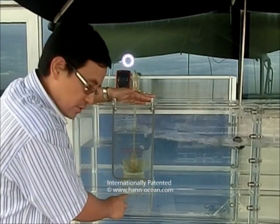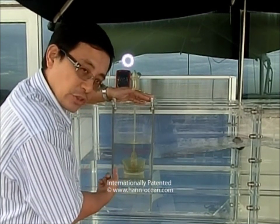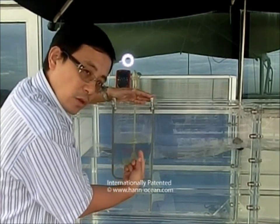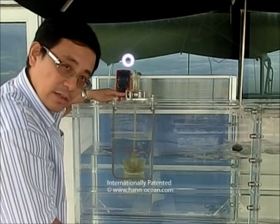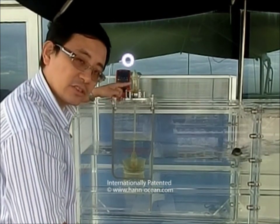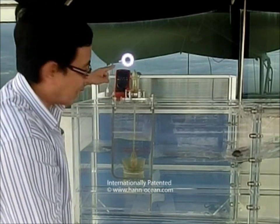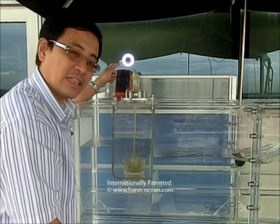During this process, the water flow drives the turbine to rotate in a single direction, in a smooth rotational movement. It then connects to the flywheel, and eventually connects to the permanent magnetic generator, generating stable electricity, as demonstrated by this LED light.